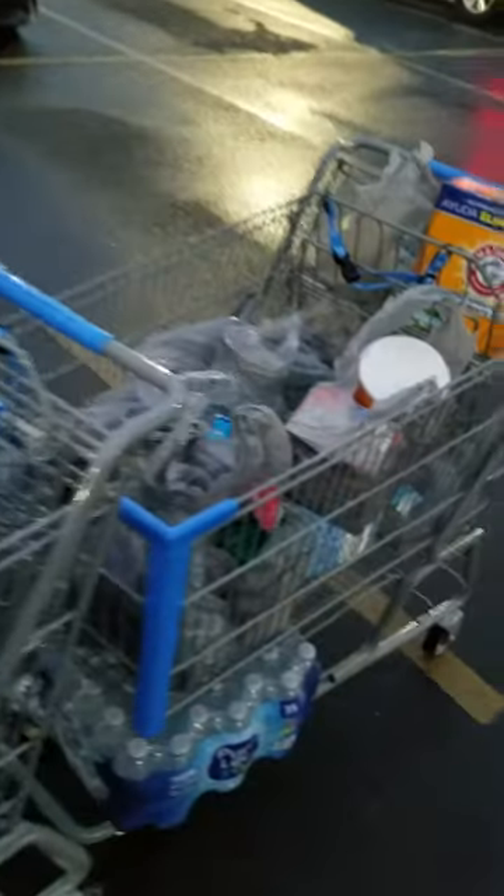Hey, I'm at the Walmart parking lot. Here's a little hack some nice lady showed me a long time ago. I thought I'd share it. If you have a lot of groceries for whatever reason and you have to fill up two carts, such as I do, look at this.